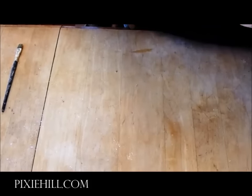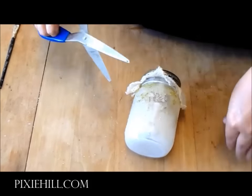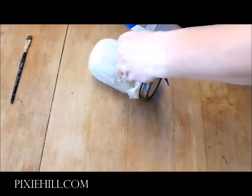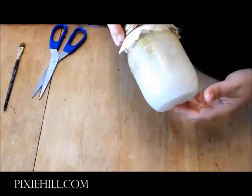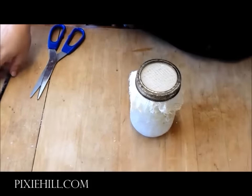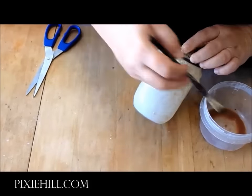To finish off the horrible jars, cut a square of tea-stained cheesecloth to fit over the lid, then screw the ring into place. Chop off any extra hanging bits and give the material a bit of a tug to make it look worn. Add an extra splash of that grotty brown wash.